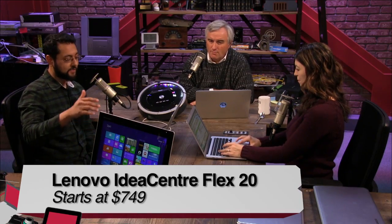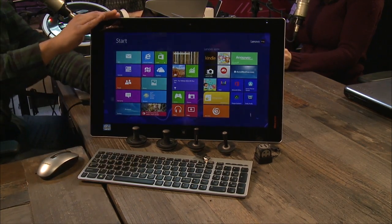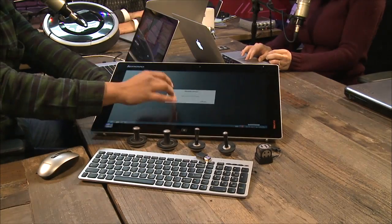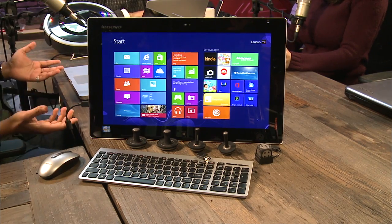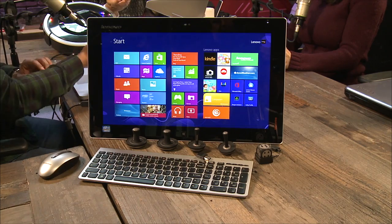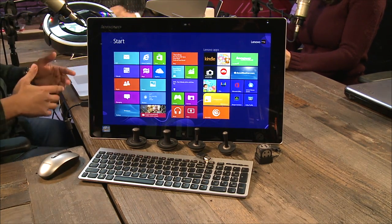We have another weird device that could be useful for the right family. This is the Lenovo IdeaCenter Flex 20i — 20 inches instead of 27. It's actually a 19.5-inch screen, so they're fudging the numbers a bit. It has a touchscreen running Windows 8 Pro, and I'm reviewing this as an all-in-one PC that also has tablet functionality — because thinking of this 8-pound monster with about 4 hours of battery life as a tablet would be silly. It's really designed as a desktop.